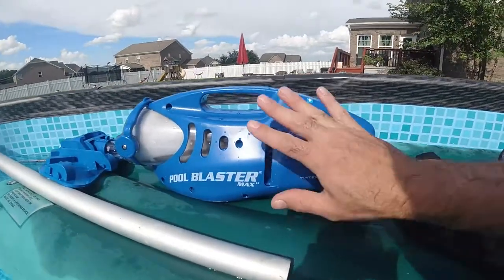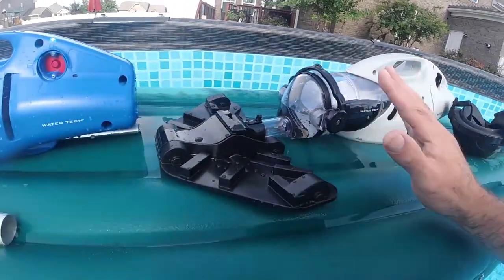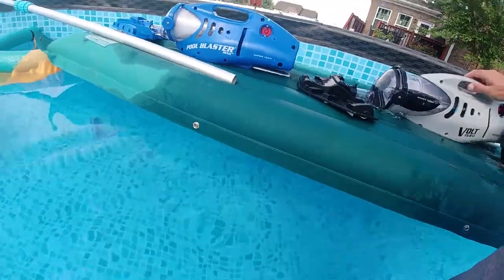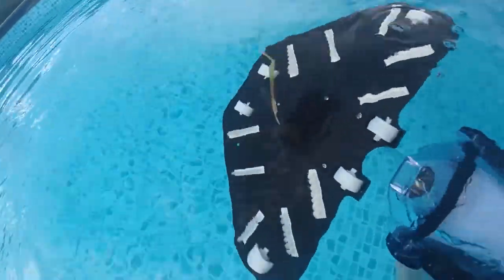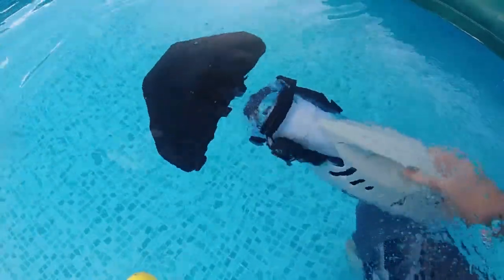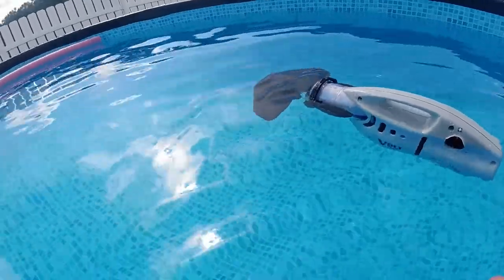Really just awesome products across the board. Depending on the size of pool or spa you have will determine what size you want. This one being more powerful — that suction power, I really wish I could show you what it's like; I tried to show it on my hand but you can't really get an idea of the force. It really is a lot. I like that they both float — if you happen to let it go it's going to float, not just sink to the bottom, which is really cool. Both of them did that.